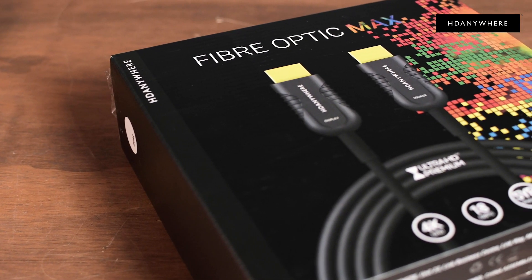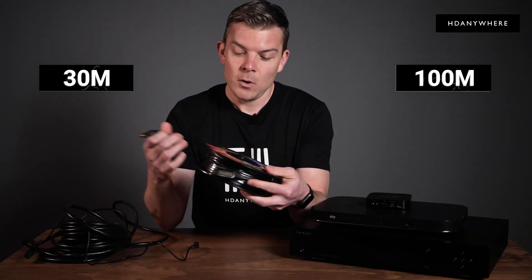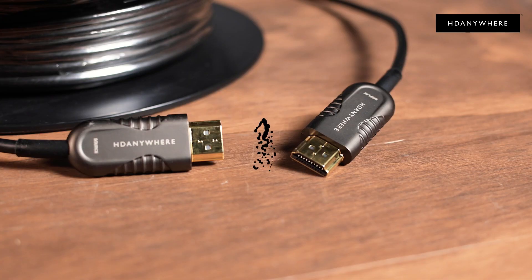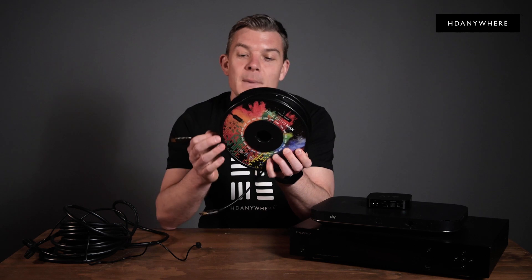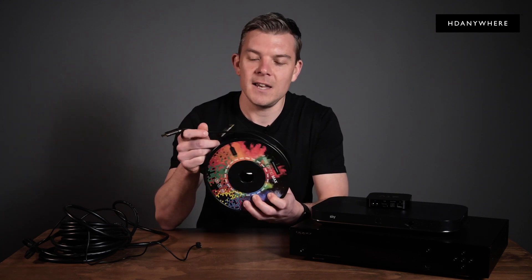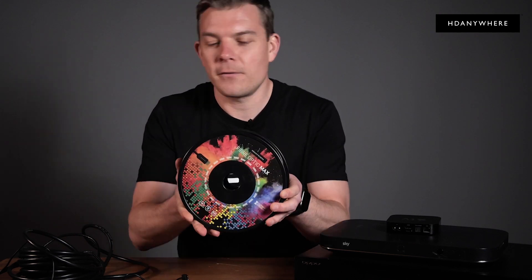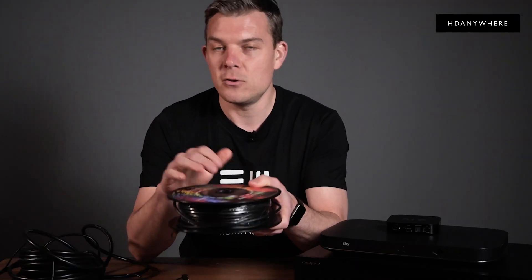Finally, for those challenging distances — say 30 meters up to 100 meters — we're drawing on the technology of optical fiber. This is the Fiber Optic Max, and it uses a mixture of copper and optical fiber in the cable to ensure 100% signal integrity even at 100 meters. We're all familiar with the benefits of fiber from the world of broadband, and what we're doing is using that technology in HDMI instead to achieve huge distances.